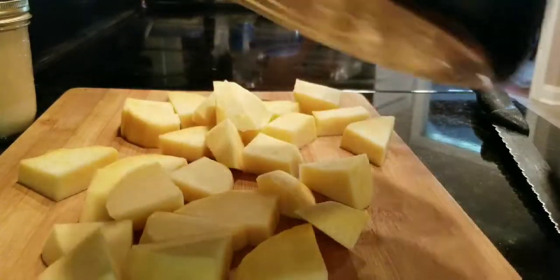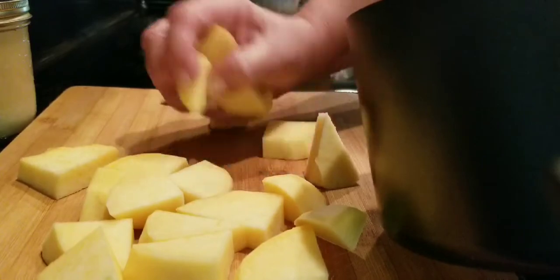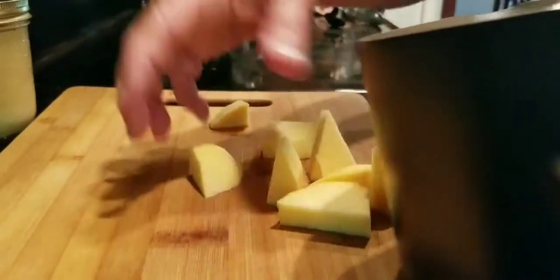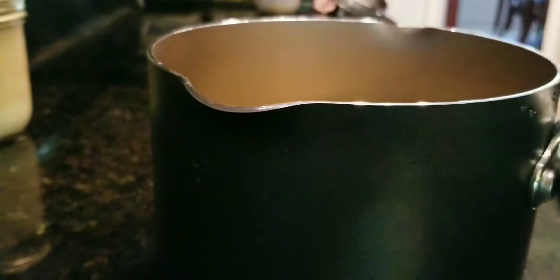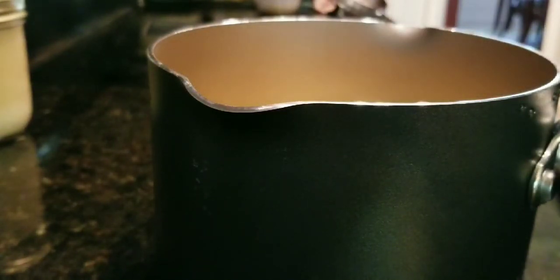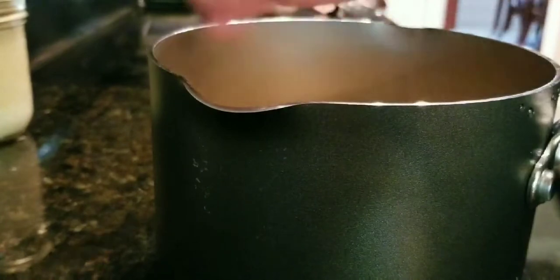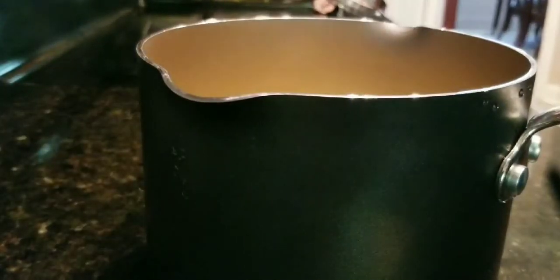I'm gonna put them in my pot, put some water in, and add a little bit of fat back grease and some salt and pepper. You can use bacon grease if you prefer — it's whatever you prefer to cook with, but both give it good flavor. I'm gonna put some salt in it and some pepper.